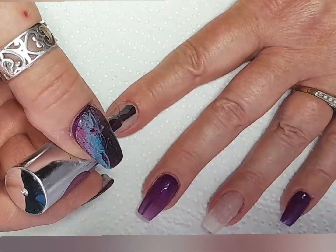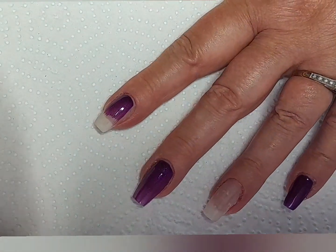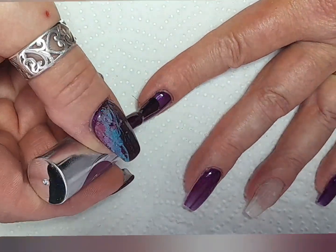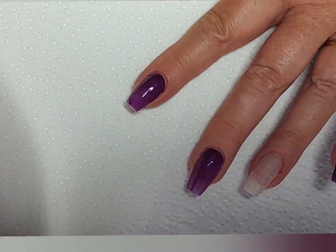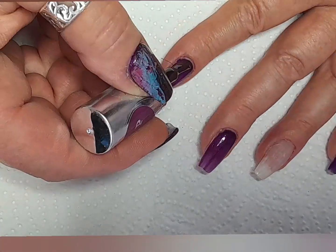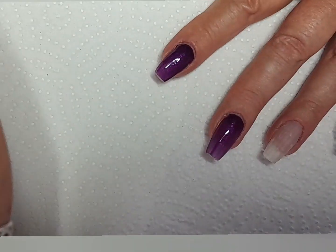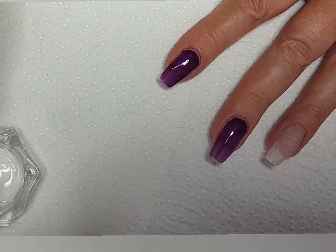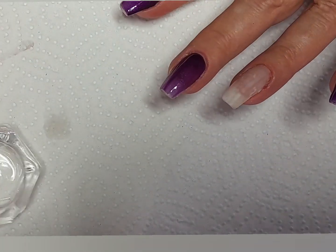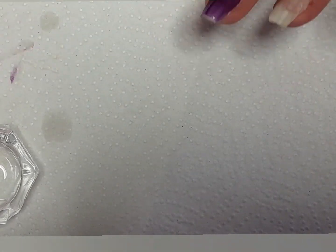I think it's Waltzers — I'll put everything I use in the description box below. That purple color is the Waltzers, so I'm going in with that on all the nails apart from the ring finger. To begin with, I'm just cleaning up with a little bit of isopropyl alcohol on the brush.